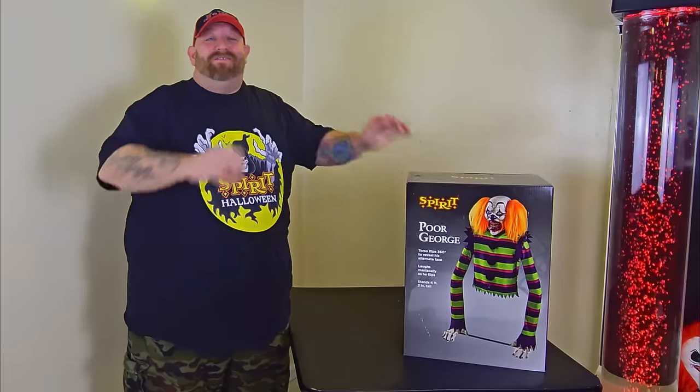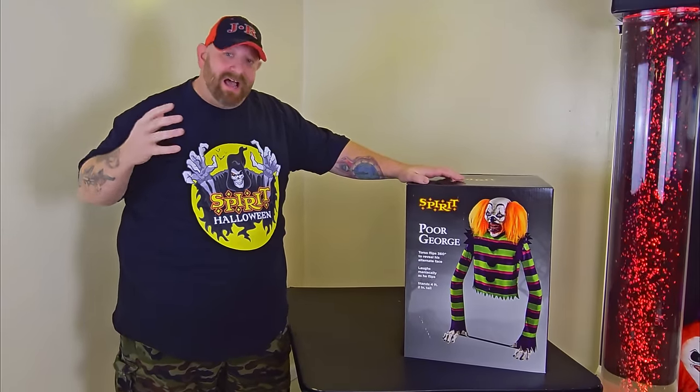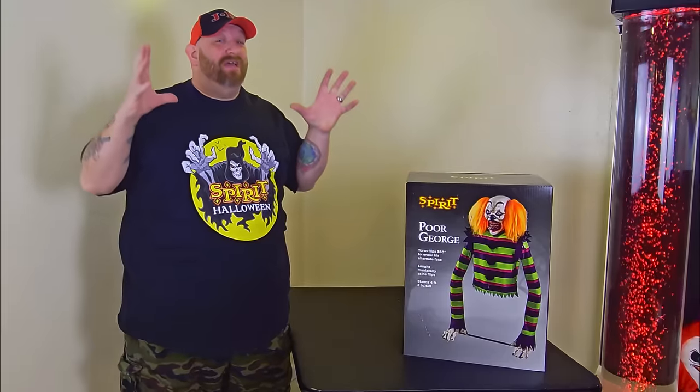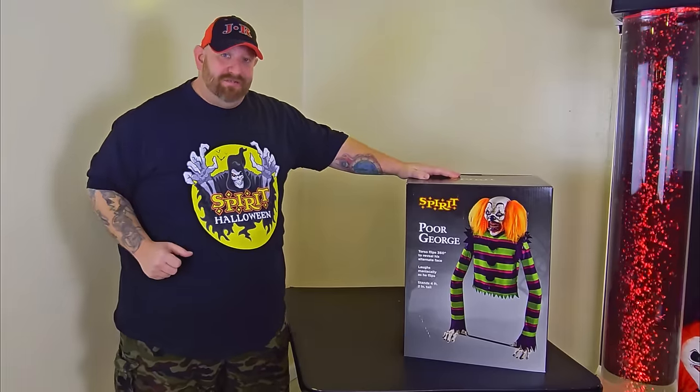All right guys, it is a new year, happy new year 2024! I am so ready to get back to Halloween, to get back to everything Spirit Halloween and unboxing some awesome animatronics.